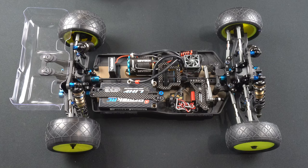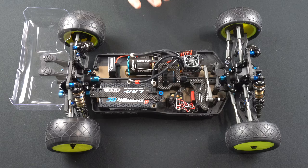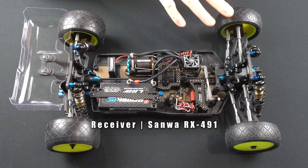Hey everybody, welcome to the last episode of the B74.1D build series. In this episode we're going to talk about what the car looks like in stock form, weigh it, and talk about some upgrades I'm going to make for the 13.5 class.